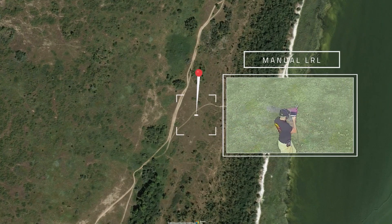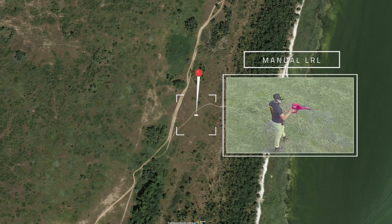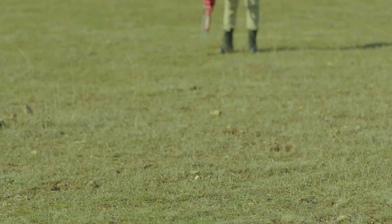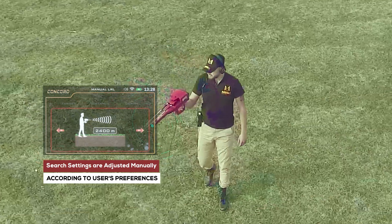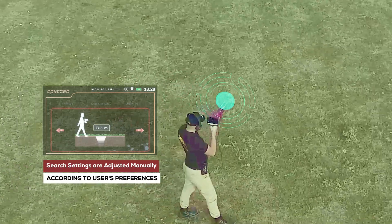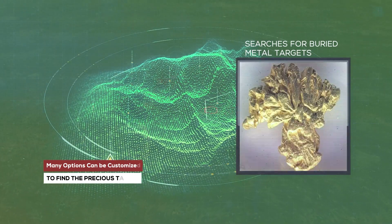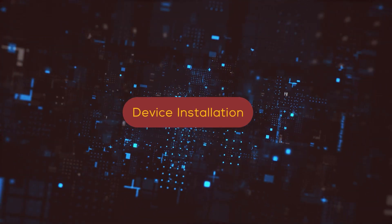In the manual long-range locator system, the search settings are adjusted manually by the user according to their preferences before the start of the search process, and many options can be customized.